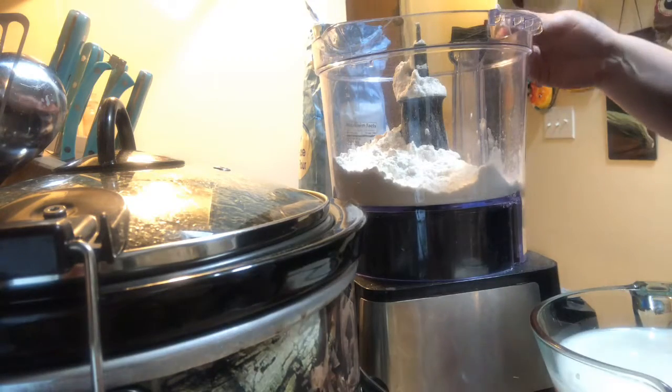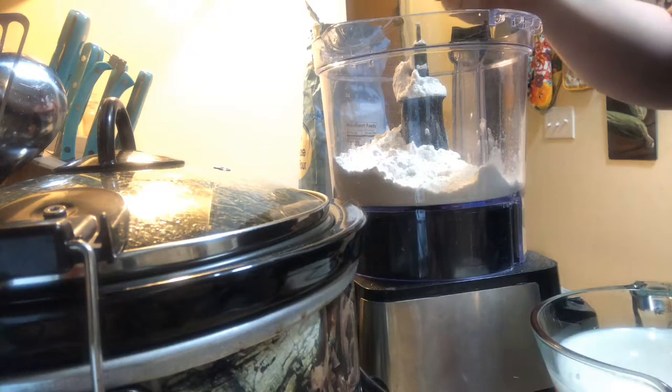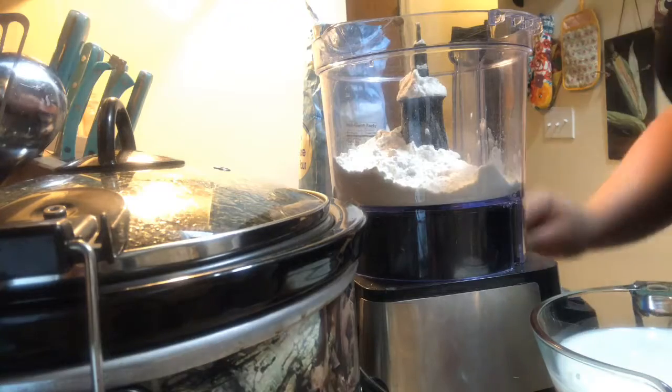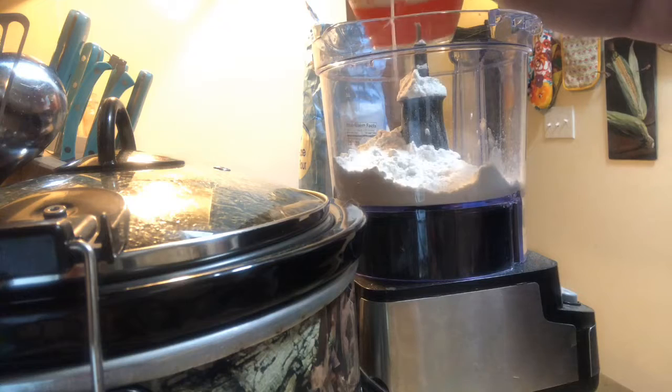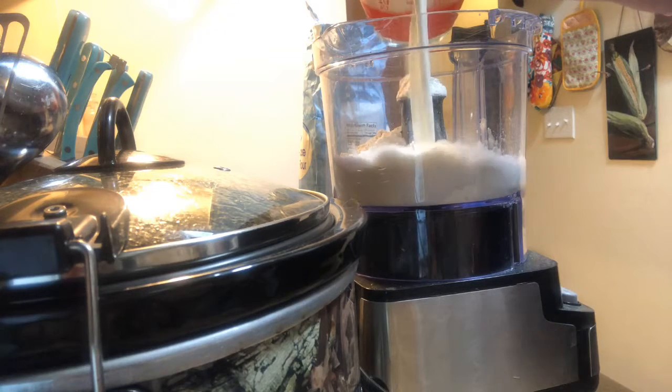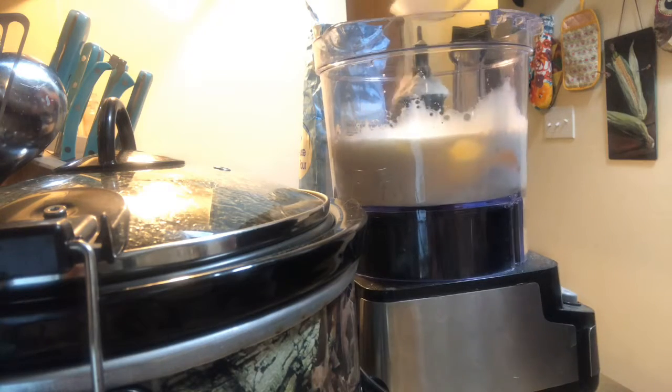I have the oven preheating to 425 degrees. A half a teaspoon of coarse salt. It is going to be one and a half cups of milk and four eggs. I do have the eggs already cracked inside of the milk, just so I didn't waste time showing you guys how to crack an egg.